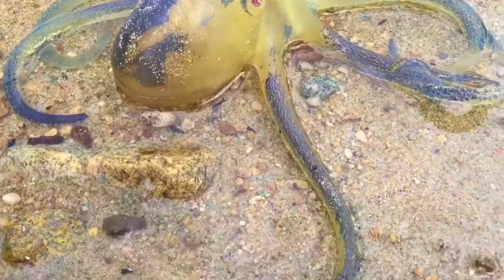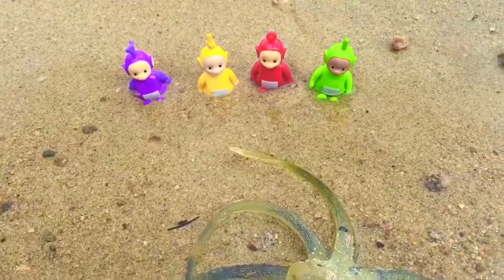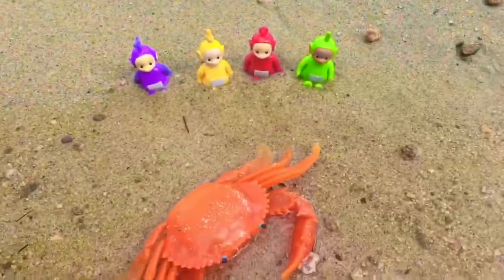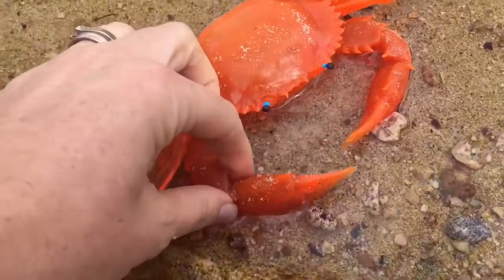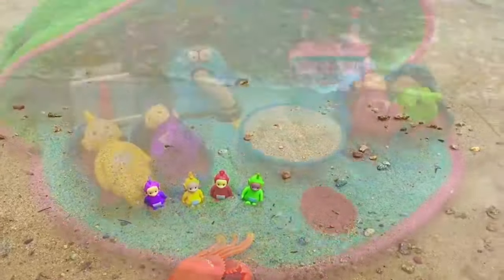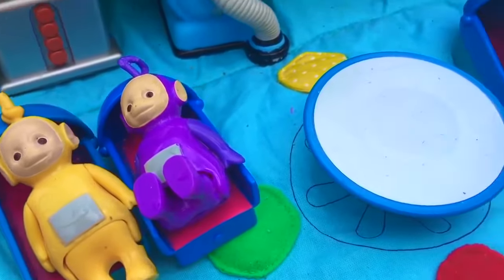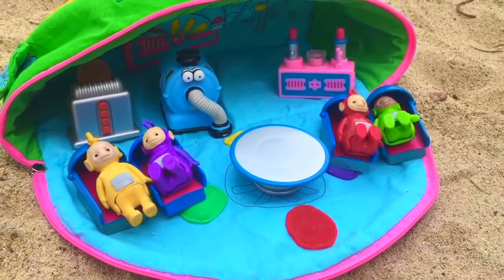The Teletubbies have now found an octopus. Let's put the octopus back in the water. The last animal is a crab — be careful, it can nip you with its claws. It's a beautiful crab. They're tuckered out and it's time for bed. Thank you so much for coming to Tiny Treasures. Please subscribe to our videos. Goodbye.